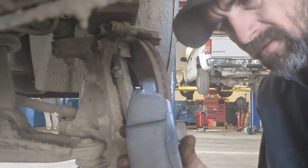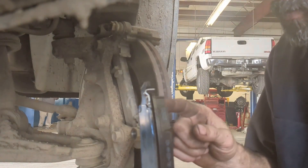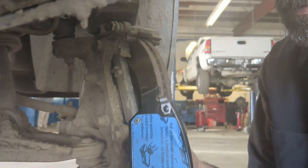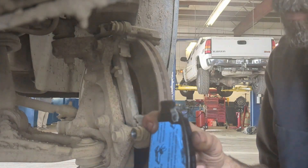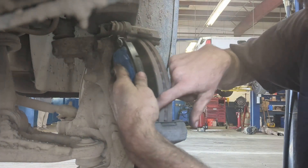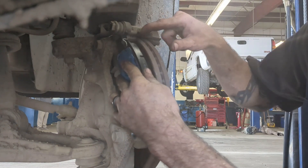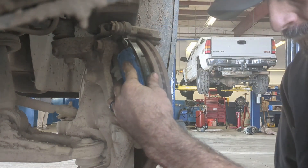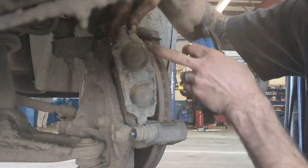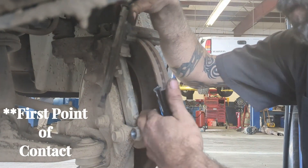So what we're looking at here is the pad with the sensor — the warning tab. Your tire goes forward like this, and you want this sensor to be at the bottom of the rotor, not at the top. This pad was at the top — that was wrong. It should have been at the bottom. That's the first point of contact.